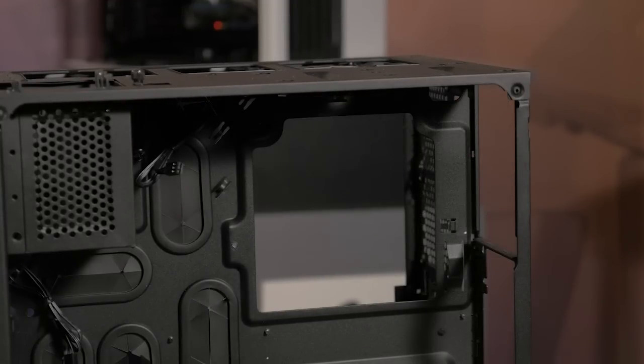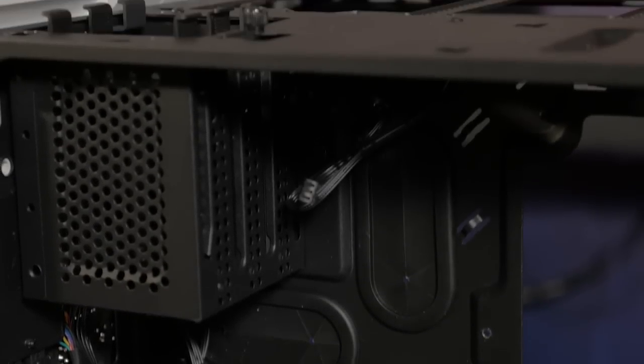Builds are neat and easy with the CPU back plate cutout, cable routing holes, and cable tie-downs behind the motherboard tray.